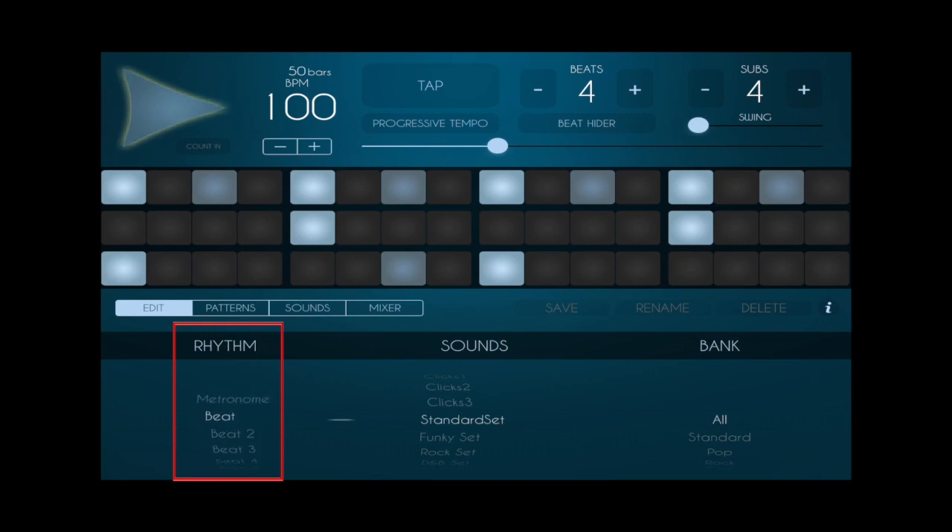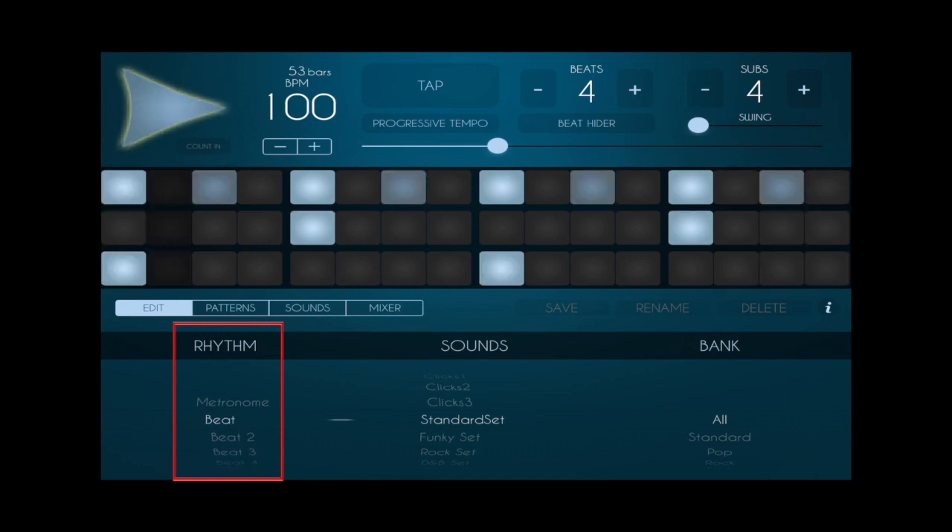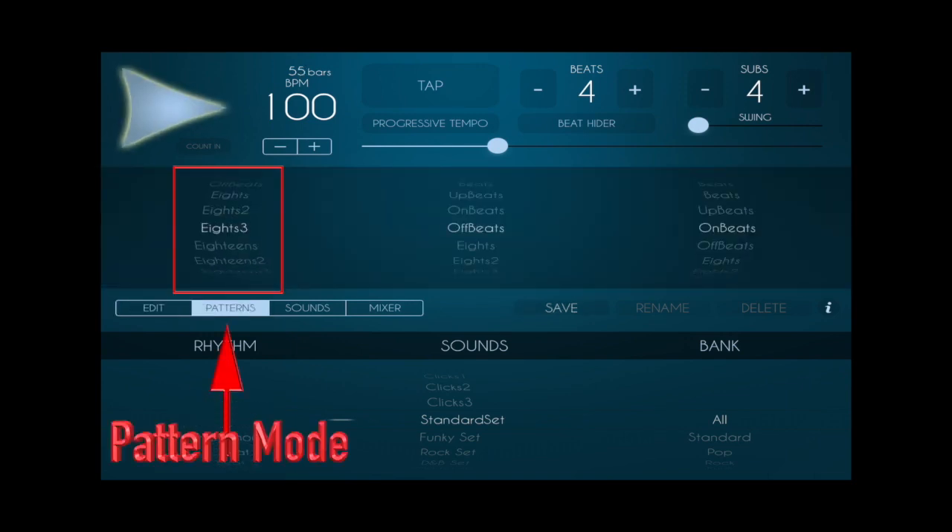I'm going to use the sounds. On the top, you can alter the patterns, and there are three banks of different patterns that you can use.